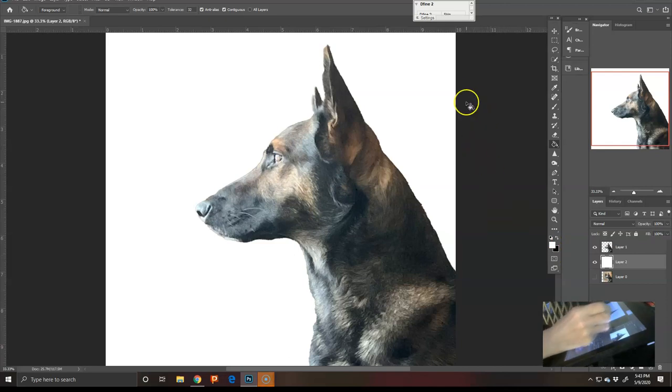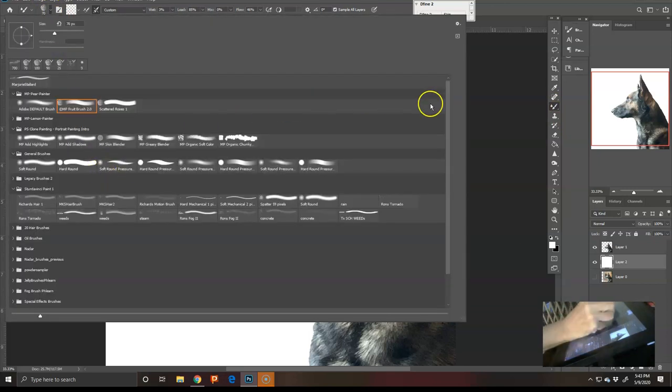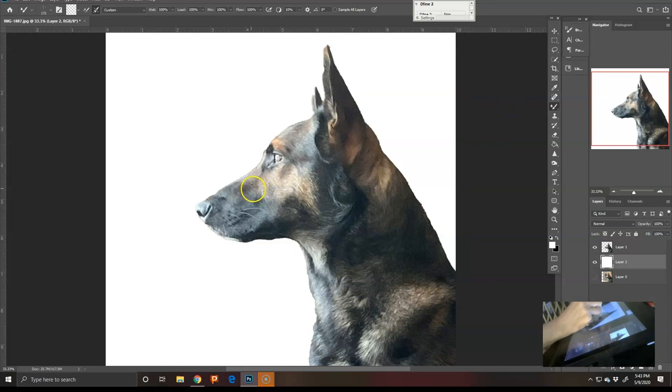One of the reasons I chose the canine is because I know a brush that most of us have that is super easy to use. I'm in love with it — it was in Richard Sturdivant's class and it is Richard's hair brush. The only problem with this brush is where the dog has nothing behind him. You need to tell the brush to make sure 'Sample All Layers' is on, because if you don't, it doesn't come defaulted that way and the hair won't perform well without a background.